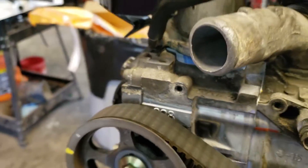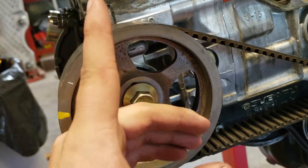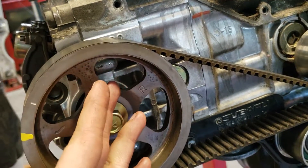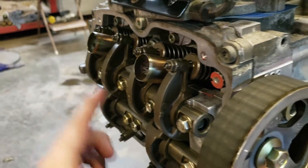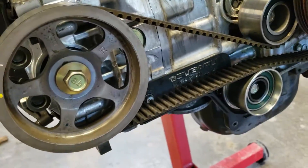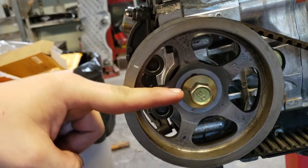This arrow is pointing straight up and this one's pointing straight up too — that lets me know that cylinder number one is at top dead center. Starting with number one pointing straight up, the next one will be cylinder number three, which is right behind here. Pointing straight down will be number two, which is the first one on this side, and number four will be facing this way.